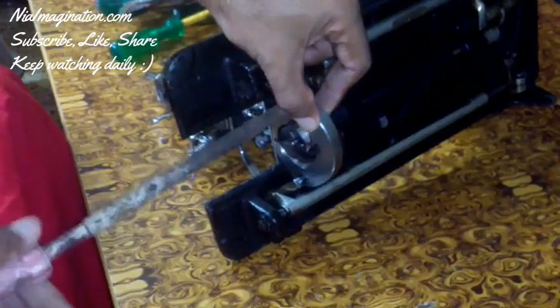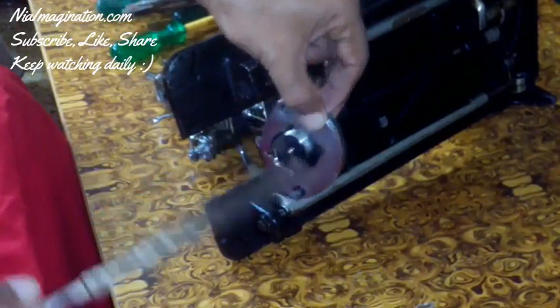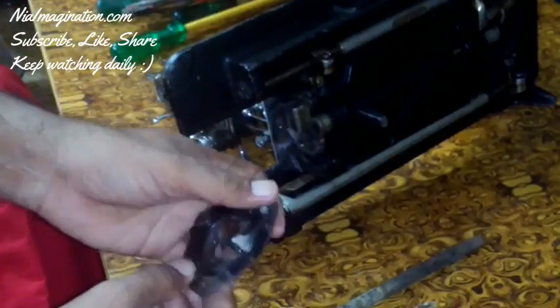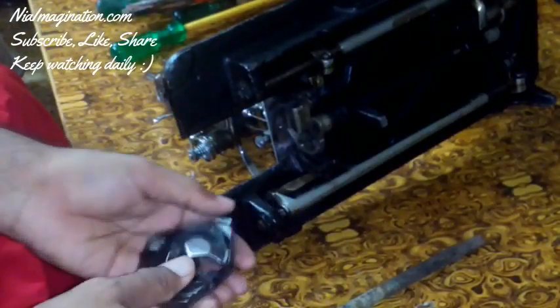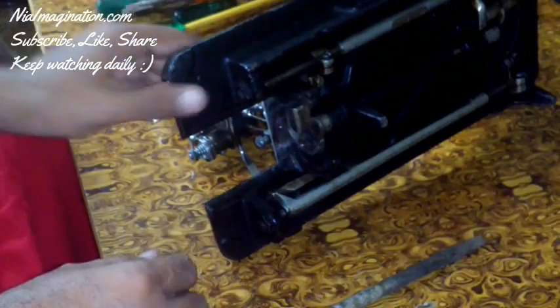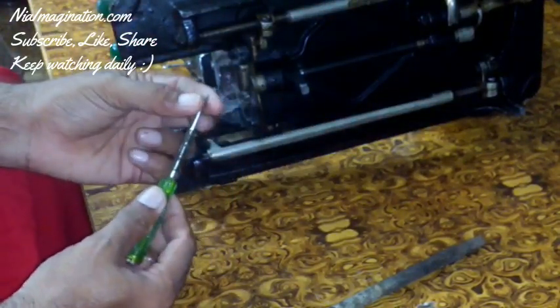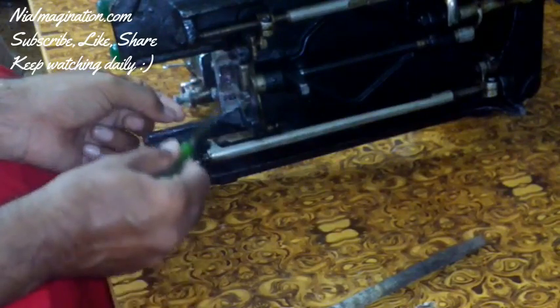There are two bolts which I am opening. One important thing to understand: just keep all these parts in the order you are taking them out, so you will know which part you took first and which to insert last. You can denote them 1, 2, 3 as you take all the parts out.